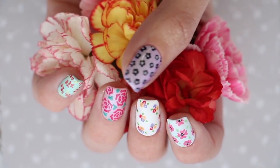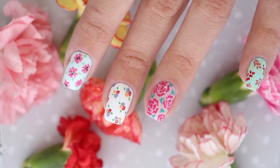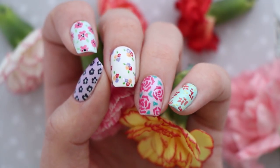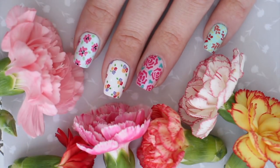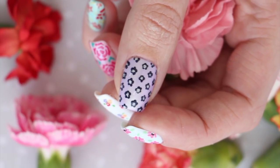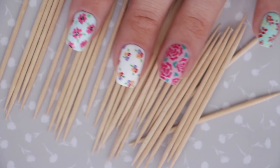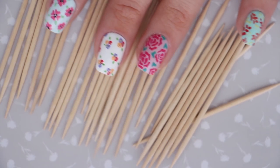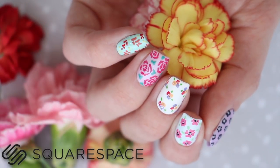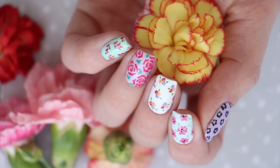Hey, it's Sandy, welcome back to Cute Polish! In today's nail art tutorial, Miri and I will be showing you how to create five beautiful floral nail art designs. The best part is they're not only gorgeous but super easy to do — all you need is a toothpick. No nail art brushes or stamping plates required. This video is brought to you by Squarespace.